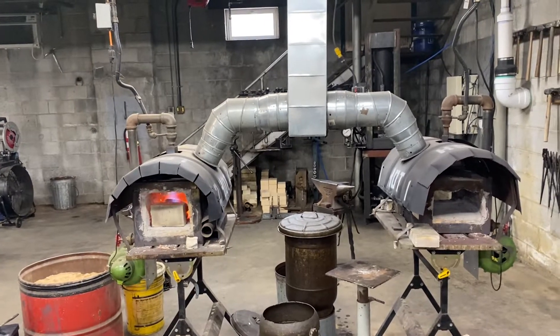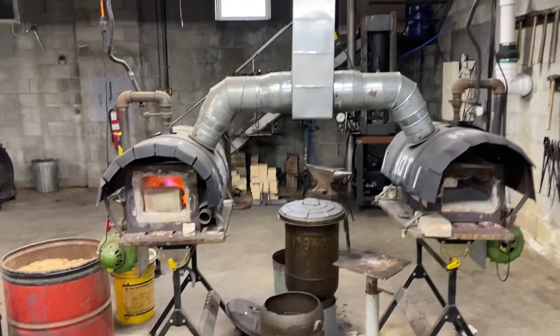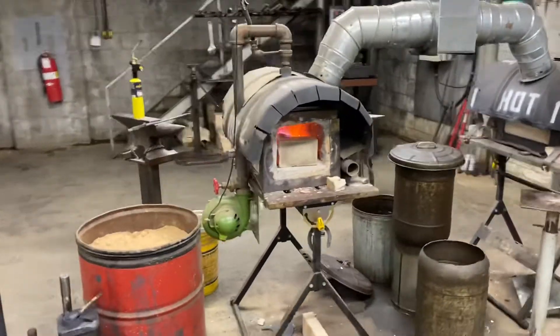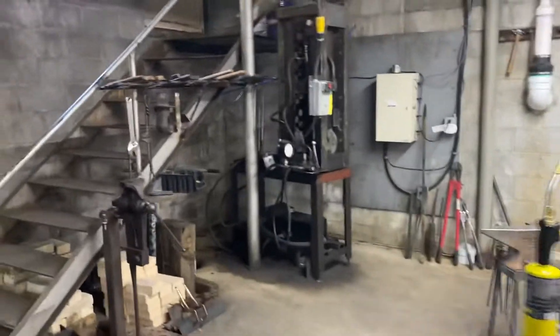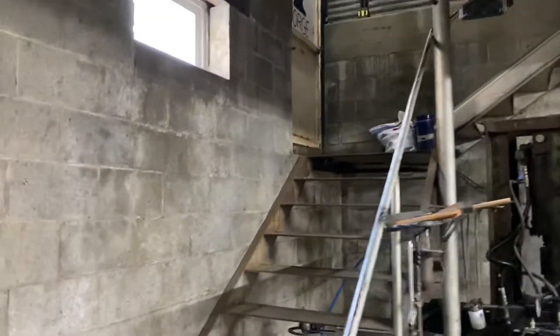All right, well here's a little tour of our shop. I'll back up here a little bit to show you. This is a forging area here where you come in — the steps right there.